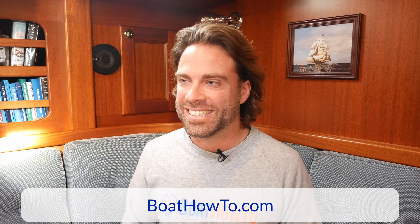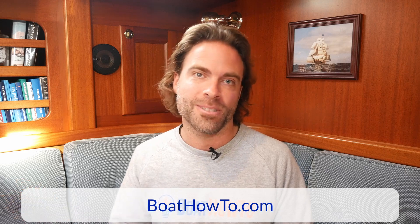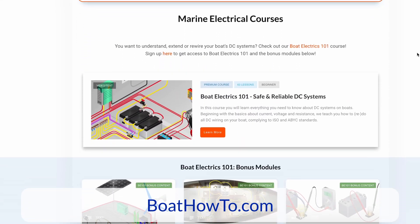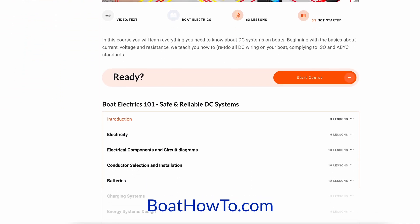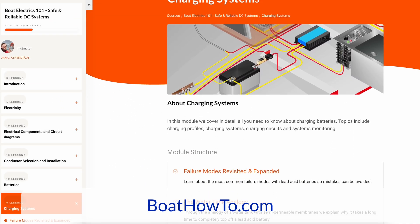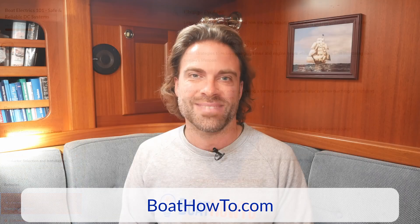We cover all these things in our courses — different configurations for what is basically a simple boat with a simple electrical system and ways of improving it. If you still have a 1-2-Both switch on your boat, there are definitely better ways to do this and they're not very expensive. We teach all these different charging configurations in our Boat Electrics 101 course, so make sure to check that out at boathowto.com.